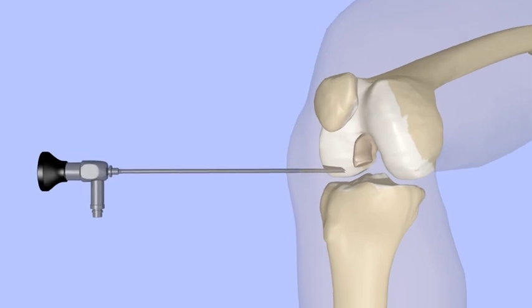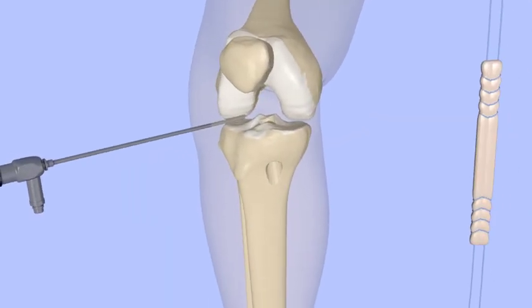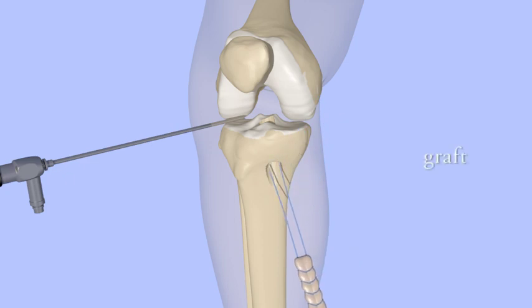The torn ACL is shaved away to make room for a graft. Small tunnels are drilled in the femur and tibia. The graft is then passed through the tunnels and fastened in place, serving as the new ACL.